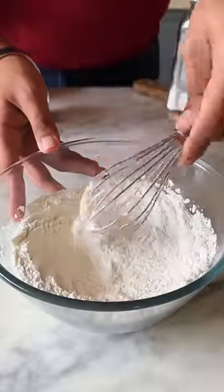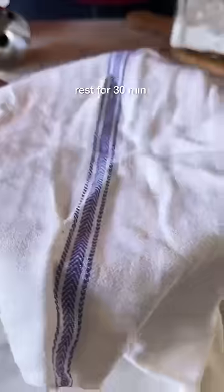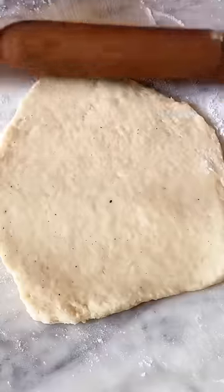Give this a good mix and now add in the buttermilk followed by melted butter and a tablespoon of curd. Bring the dough together and let it rest for 30 minutes before you roll it out with a generous amount of flour.